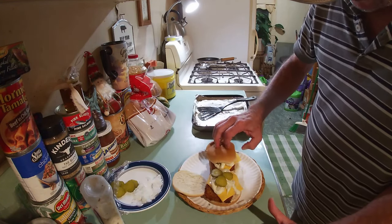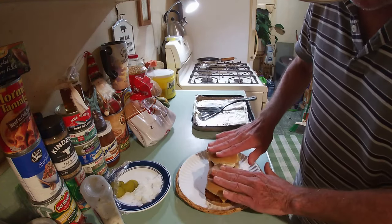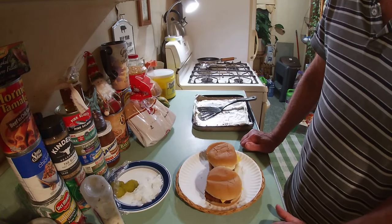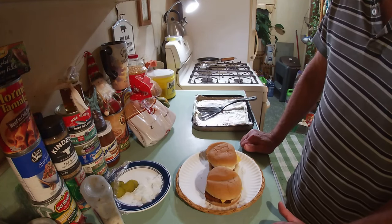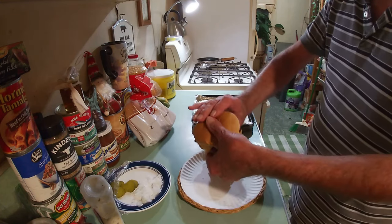We'll just place three pickles on top, then put the top of our bun on — and it was just that easy and just that quick. Now all we've got to do is give them a little taste test, but I already know they're pretty yummy. Let's just give one a bite.